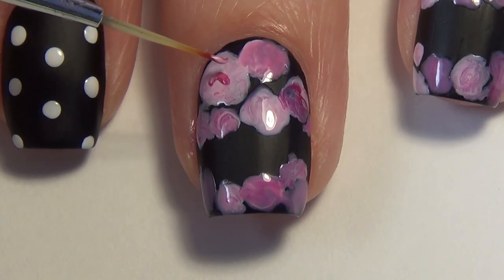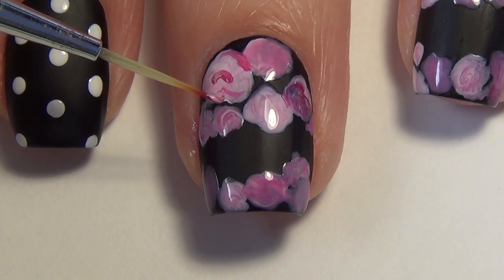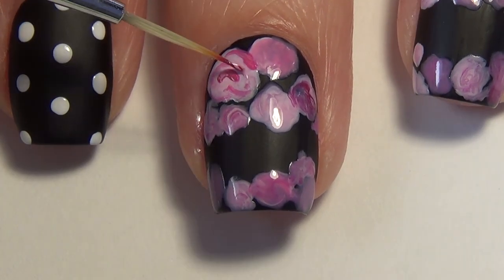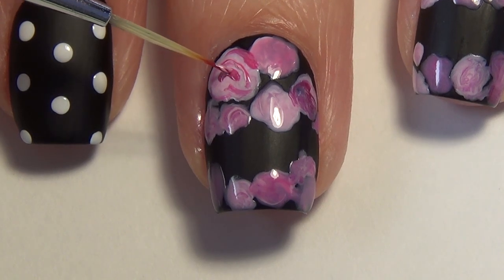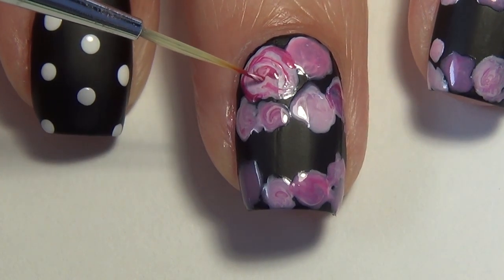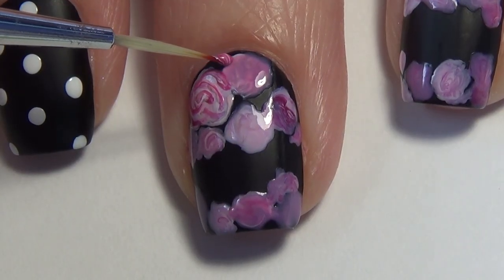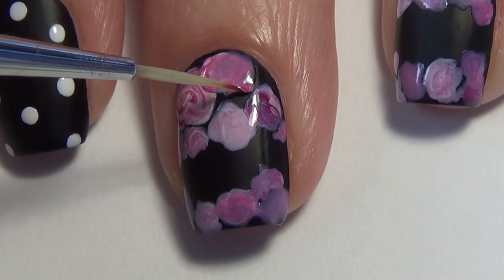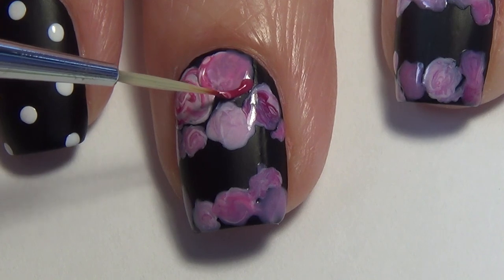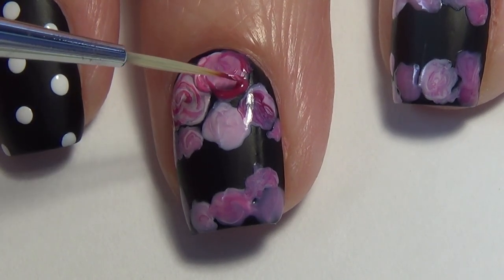Now that my floral base has dried, I'm ready to start adding some dimension to those flowers. So again, I'm using the same palette of polishes and I'm now taking those mixed colors and adding some curved lines to the flowers just to give them a little bit of depth. Continue outlining and adding some shape to each of those flowers until you've completed your full nail. Again, we're still leaving that gap on your nail where we're going to add the black lace.